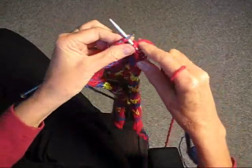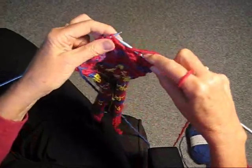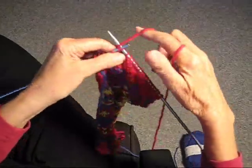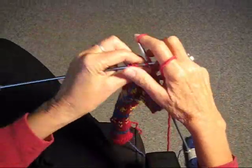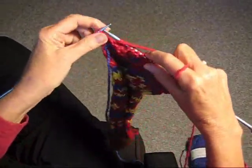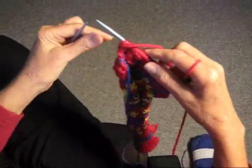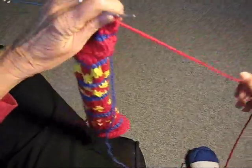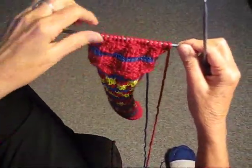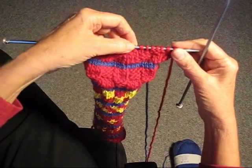Continue doing that to the end of the row and remember it's not going to come out even, just keep going three and three to the end of the row. Going to do our last three knit and two purl — just like that first time: when you start with one you end with two. Turn the work around again; it's beginning to show up very nicely.